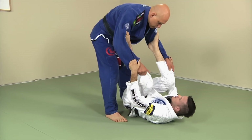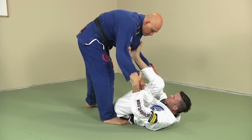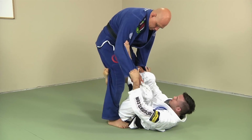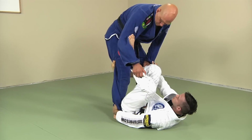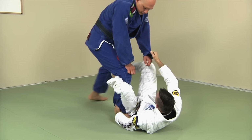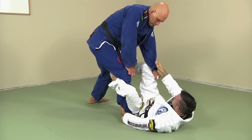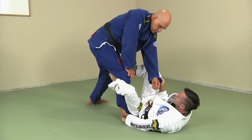One more time from spider guard: I find what leg is forward. If his legs are square, I just pick the one I want. I cross hook, the hand goes right here, move my butt a little bit, swing this leg to the outside, stretch him away — and there I am. If he has a grip there and you want to break it, you kick and pull, and now I'm back to that good De La Riva position.